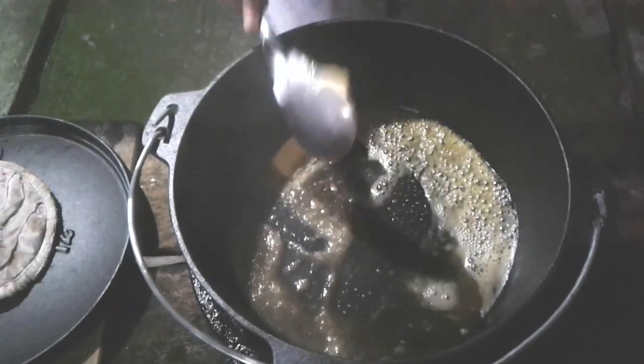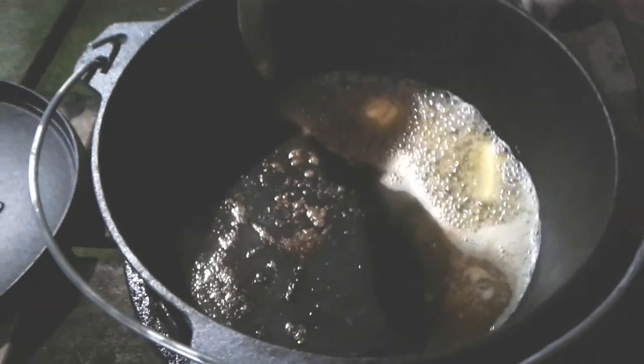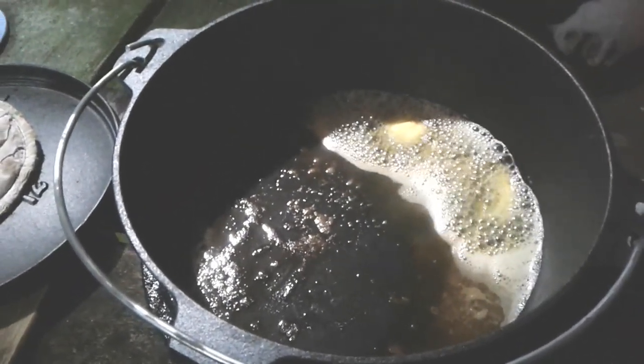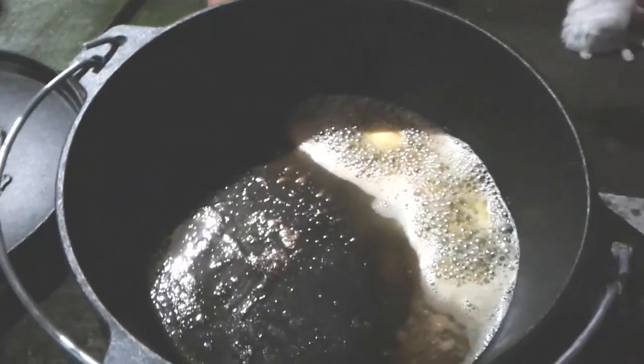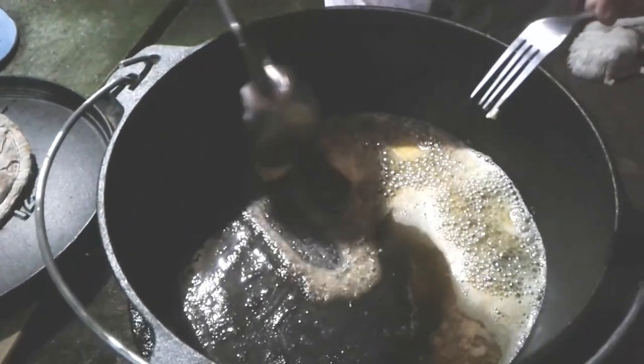I'd like to take this opportunity to thank my family — my Camp Maid family — who has helped me a lot and sent me this lovely six-piece combo. They're really good, easy to clean, and very, very practical to use. So easy to use and easy to clean, and they fit perfectly in one bag.